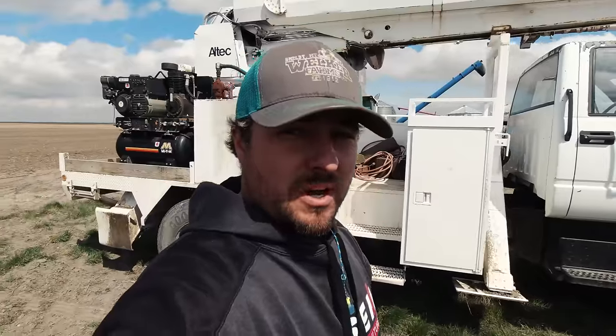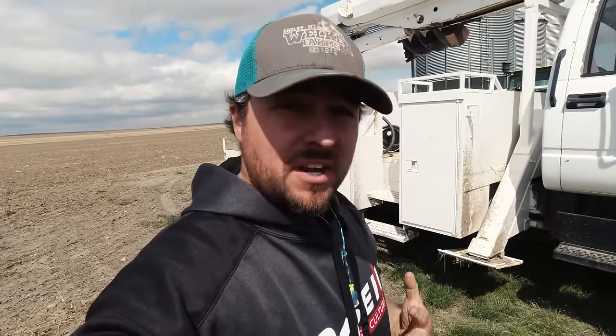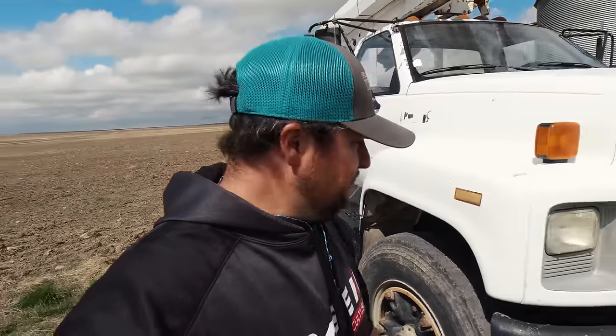This Digger Derrick is so awesome — we've used it for so many different things, just as a crane. We've got a nice nylon rope as a winch on the top. It's a pretty sweet setup. It's just got a 427 gasser in it. It would be nice to have a diesel, but in the wintertime that thing starts easier — diesels are a little harder to start. But it's a good truck and we like it.